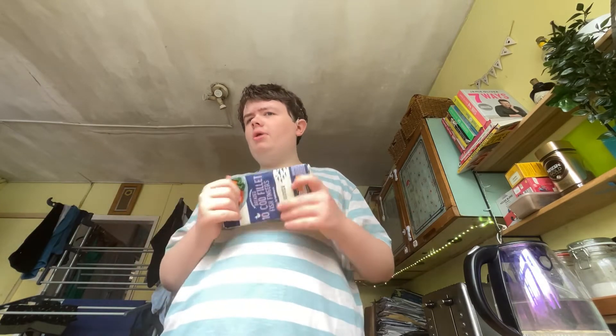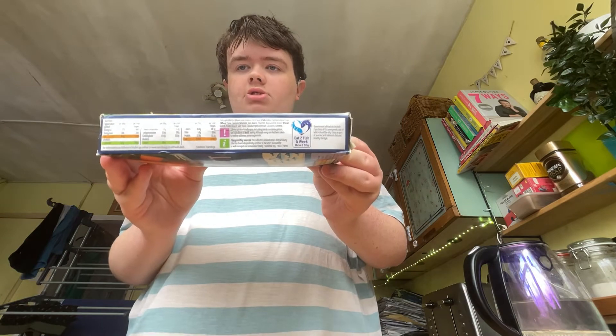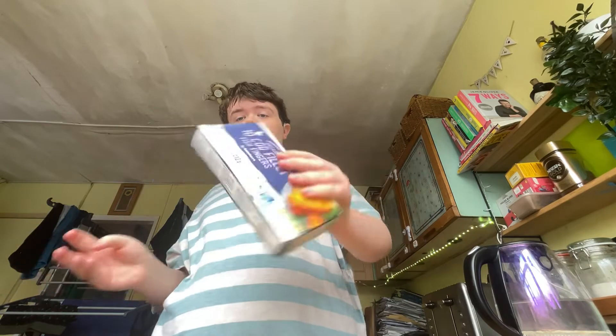You can see there are 10 cod fillet fish fingers by Sainsbury's, cooked from frozen in 12 minutes. I'm going to be showing you what they taste like, so let me show you the packaging, and then we'll get these into the oven.